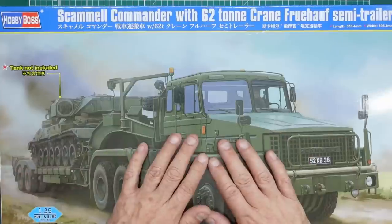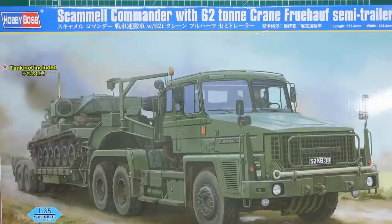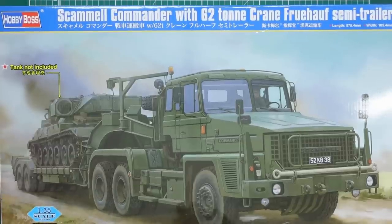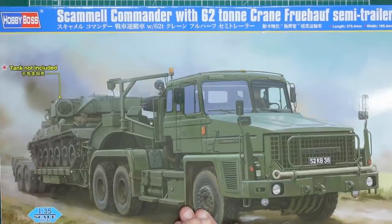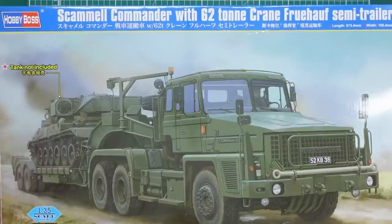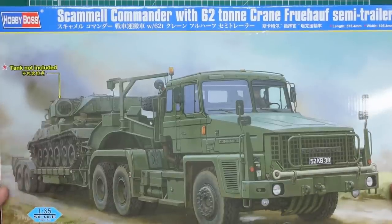Anyway, just wanted to do a review of this. This is a kit that I bought on Sunday at the Gloucester show and it was delivered yesterday, and very very pleased I am. I bought this from Models for Sale and I could not believe it - it came in less than 24 hours of ordering.